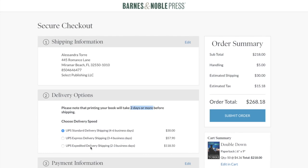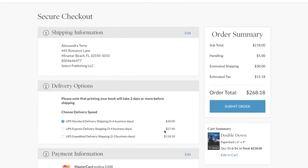You have several different delivery options: Standard, Express, or Expedited. $30 of shipping for 50 books is not bad at all — I'm pretty happy with that. So my order total will be $268. Four to six business days is pretty fast, and I'm happy about that.